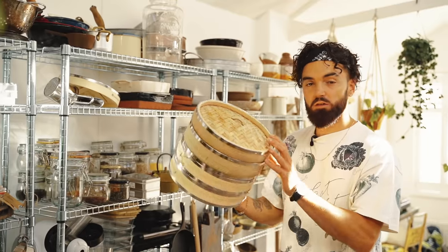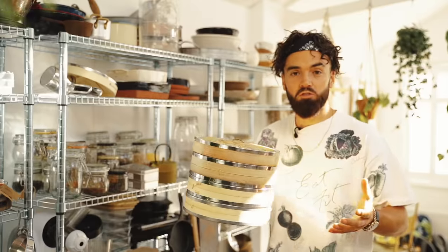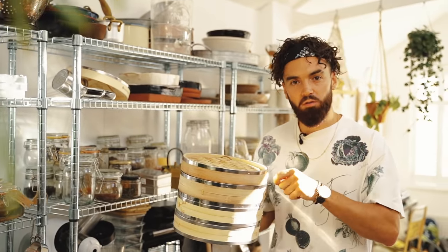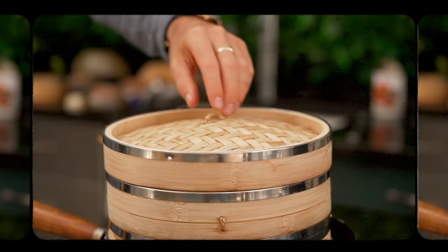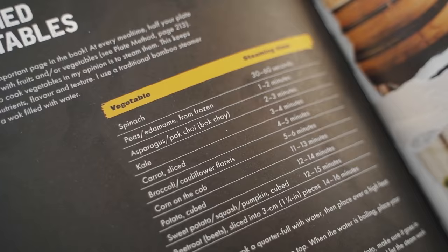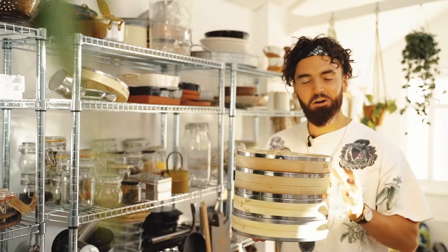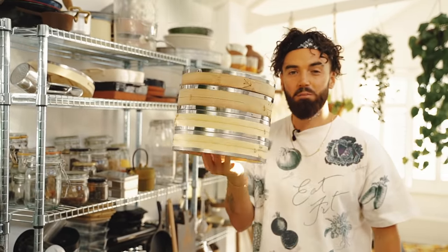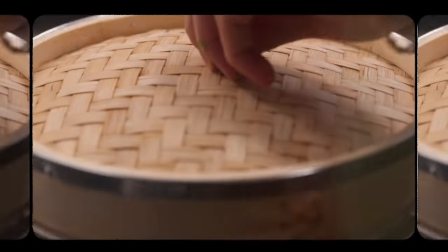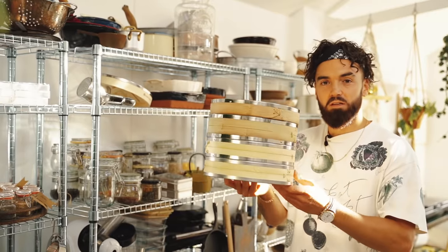Next essential item: bamboo steaming baskets. You can get small ones, but this one is perfect for my wok — I sit it on top to steam vegetables. The reason I like using a bamboo steamer is that you're able to keep the nutrients and flavour in the vegetables much more so than if you were to boil them, because boiling causes nutrients and flavour to leak into the water. In my new book, Plants Only Kitchen, I have a whole chart on vegetable steaming times and instructions on how to use one. You can also make gyozas, dumplings, and a whole array of amazing Asian dishes in bamboo steamers. They're very cheap — look on Google or go to an Asian supermarket. For washing, you can scrub with soapy water or just put them in a dishwasher.